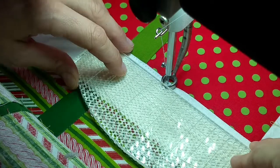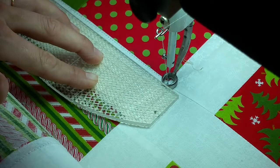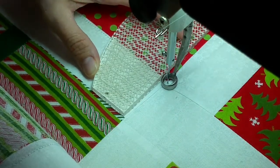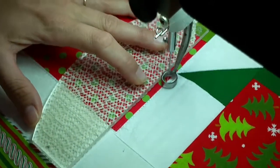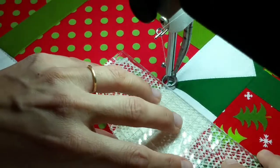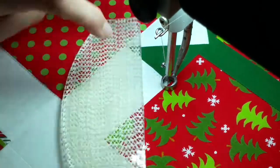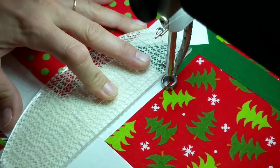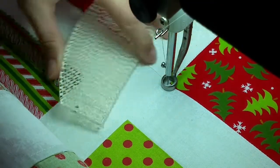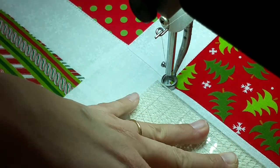Looks like I'm going off a little bit. Move that out of the way. I'm sorry if it gets kind of bouncy — it's the best place for me to put my camera.